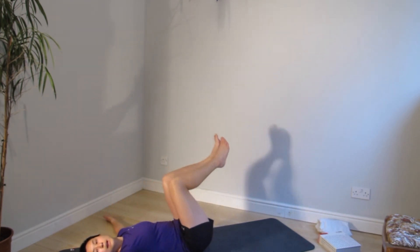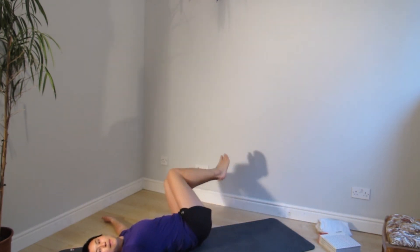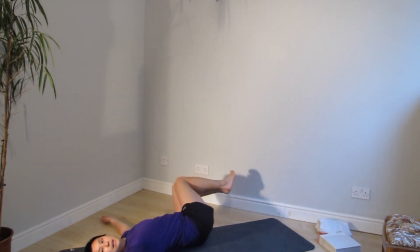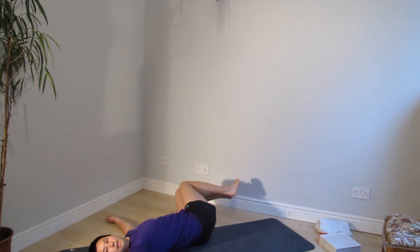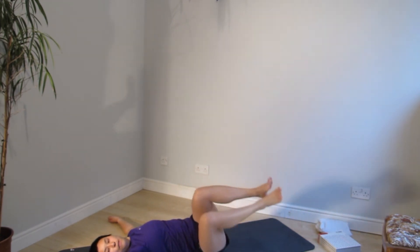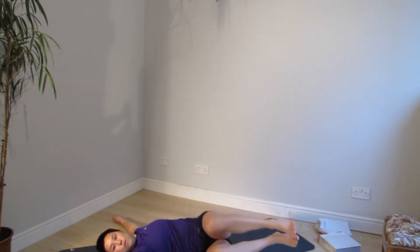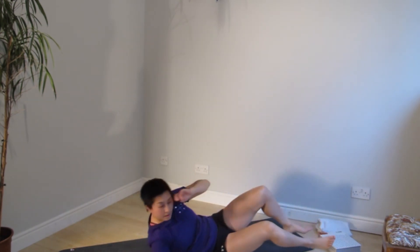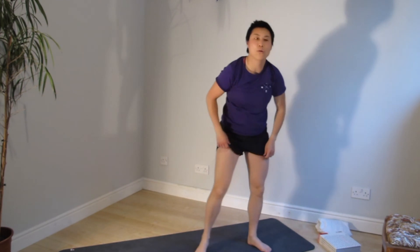Open your arms wide and just take a couple of windshield wipers — loosening your back. If you're standing up, you can bring your knee either side. Three more times on each side, two, one. And release. That is all for tonight — thank you all very much for coming.